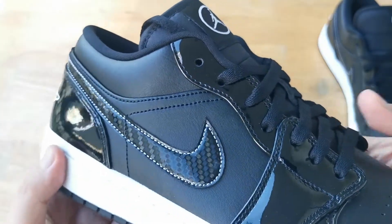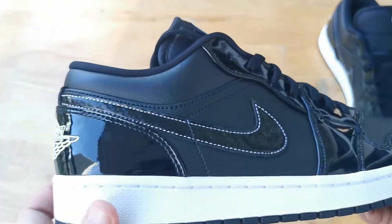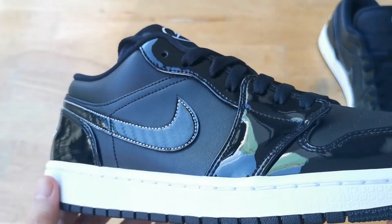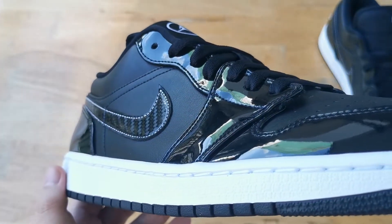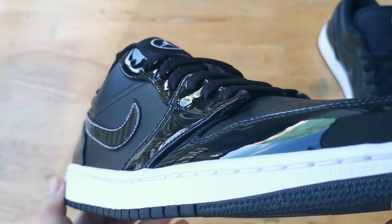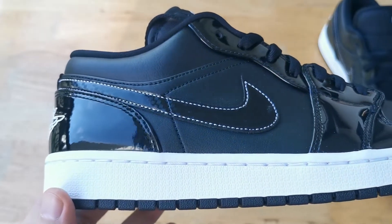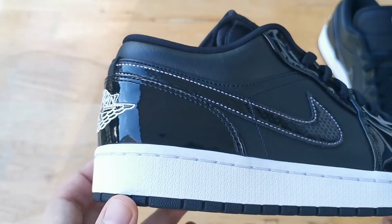I don't think this is real carbon fiber because it is quite thin and flimsy — if it is carbon fiber, then this is the thinnest carbon fiber I've ever seen. But in any case, the swoosh looks great especially on this all-black upper. It provides character in my opinion.